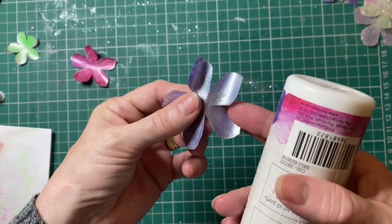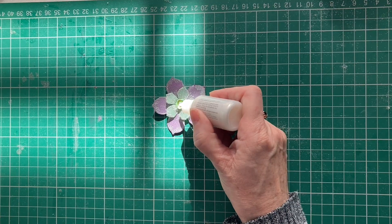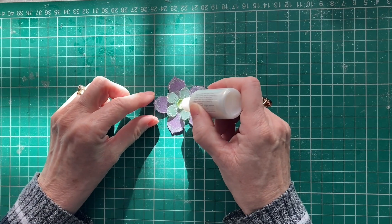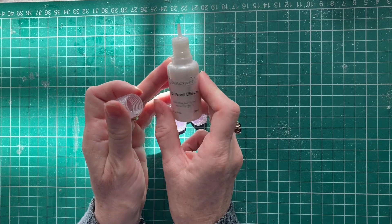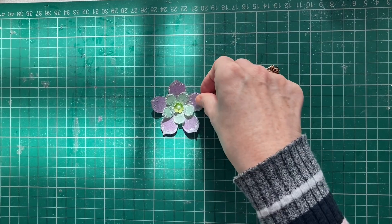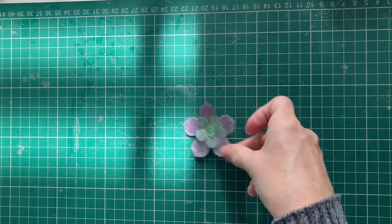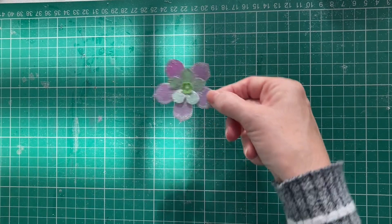So now I'm going to put the flowers together. I've coloured all my flowers in now. I just want to pop a little bit of this Dovecraft 3D Pearl Effect into my last flower. Isn't the sun gorgeous there on my mat? I'll give it a little tap and let that level out itself.